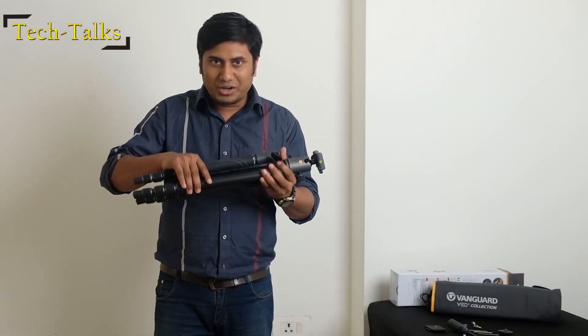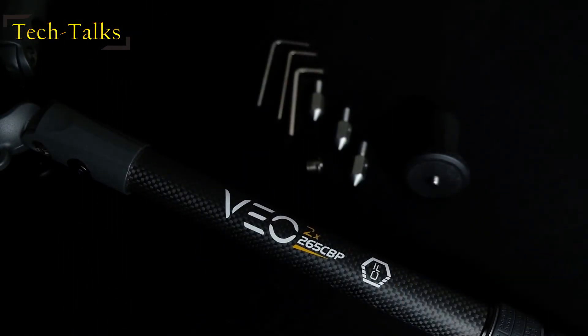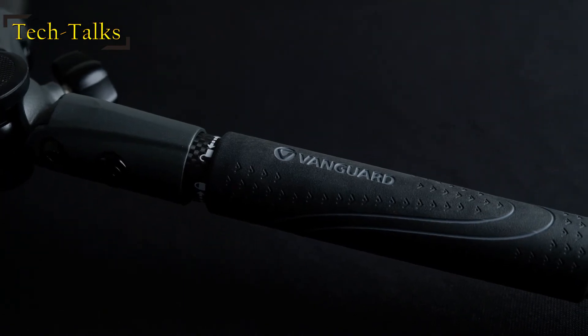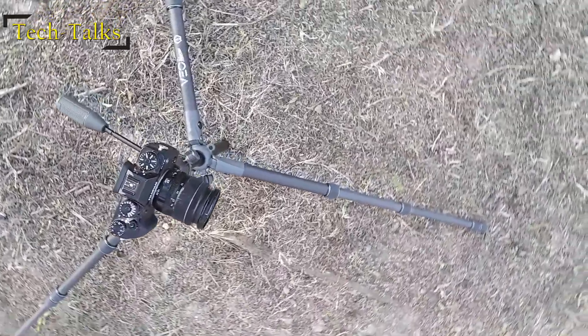When we talk about the body, it is made of carbon fiber which gives a very smooth and elite feel. It is also tough and there's a rubber grip to hold the tripod or monopod firmly. It weighs only 1.59 kilos but supports a payload of 12 kilos.